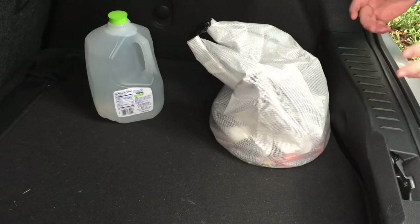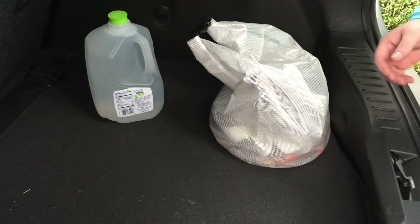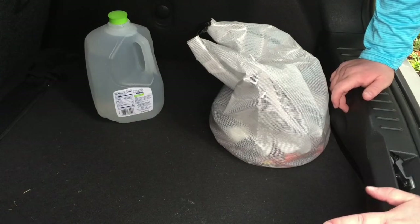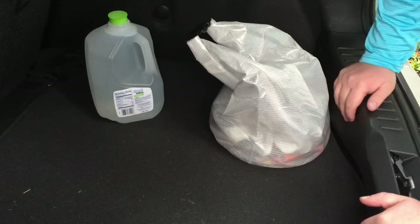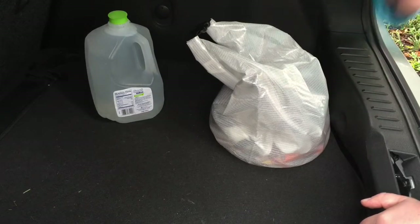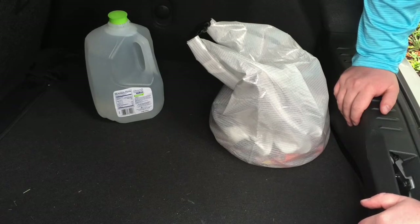I wanted to do a pretty quick, simple budget get-home bag. The scenario I'm thinking is I live about 15-18 miles from work and something happens and I just need to get home as quickly as I can walking without my vehicle. Here in the South the past couple years we've had snowpocalypse and snowmageddon where we're not prepared for snow and ice and people are stuck on the highways and interstates for 24 hours.